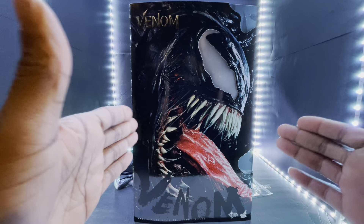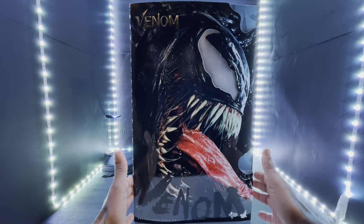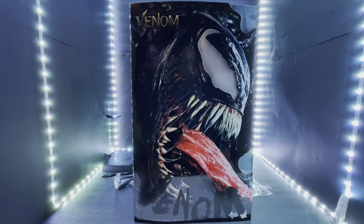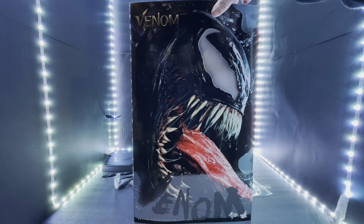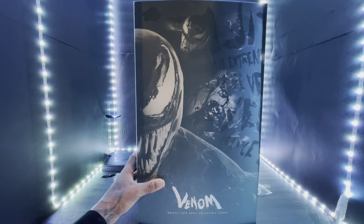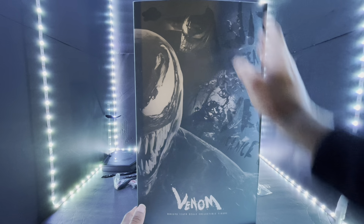We have this magnificent beast of a figure finally in — it is the MMS 590 one sixth scale collectible figure Venom, from the original film. A movie masterpiece. You have a Hot Toys logo down at the bottom. This is an amazing box — I love the box art. Nice little glossy display of Venom himself on the front. Presentation is always top-notch with Hot Toys. This is a slip cover, so you take this off the box and you have the rest of the presentation — a nice little silhouette of Venom.